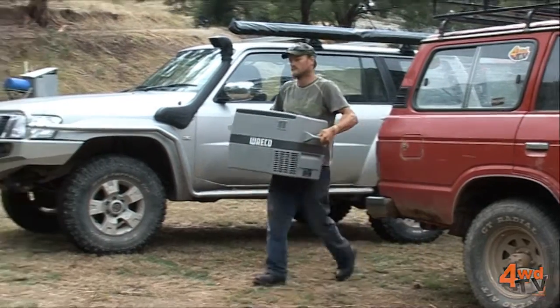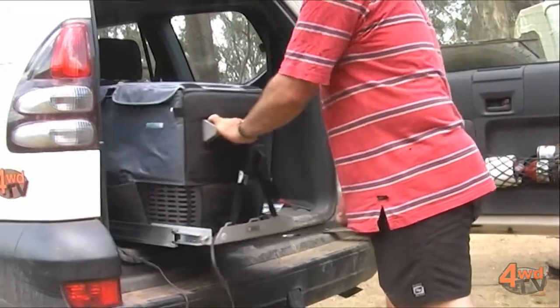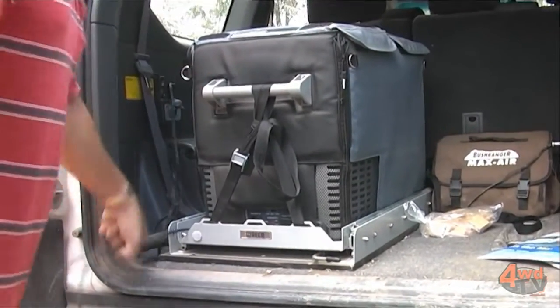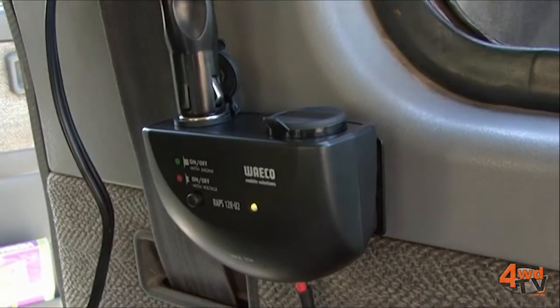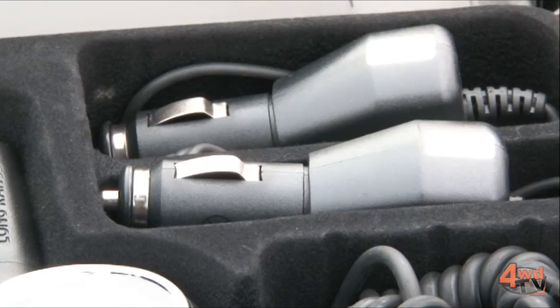A lot of people say to me, look, I only really want to run a fridge — which is fine. You start off with a fridge, then you start getting into some photography. So you want to run a camera, run it on your laptop, you might want to run an inverter to recharge some batteries. And all of a sudden you've blown out what your original expectations were. So a vehicle like this with three batteries isn't quite so silly as perhaps it sounds.